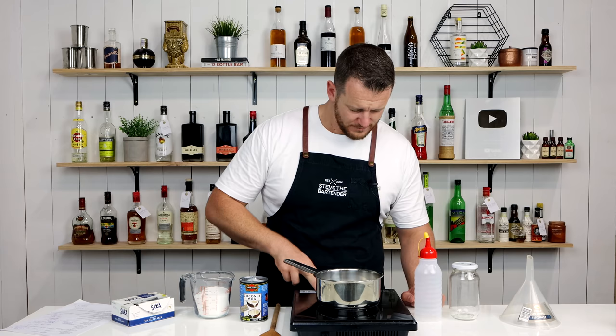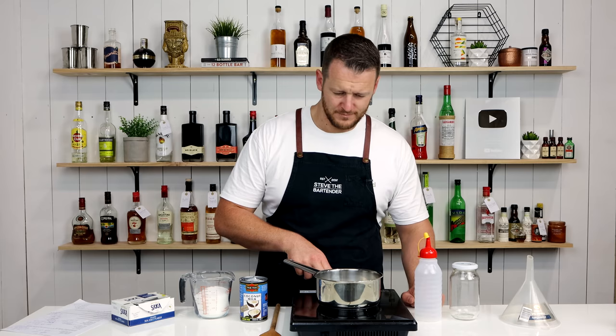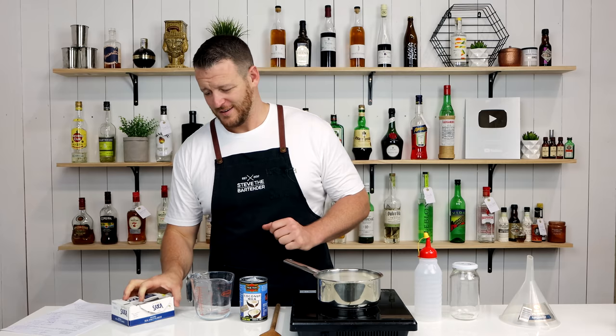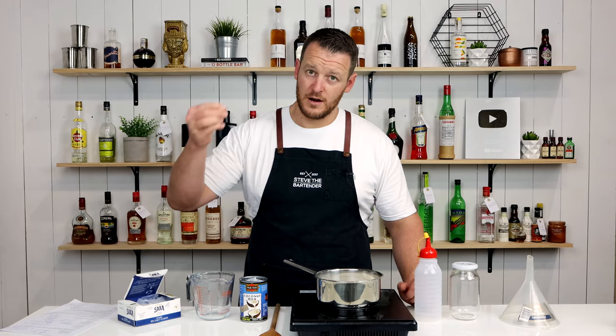Turn it on a low heat. Then I've got 375 grams of white sugar, which is about one and three-quarter cups. That's a lot of sugar in ratio to the coconut milk. And then I've just got a pinch of salt.